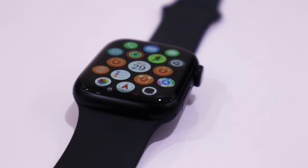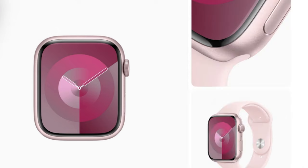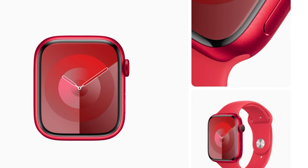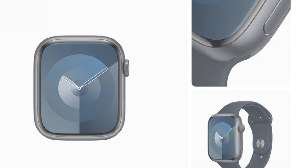I ordered my Apple Watch Series 9 with an aluminium case in a midnight black color. If you choose the aluminium case, you will have 5 color options: Red, Pink, Starlight, Silver, and Midnight Black.